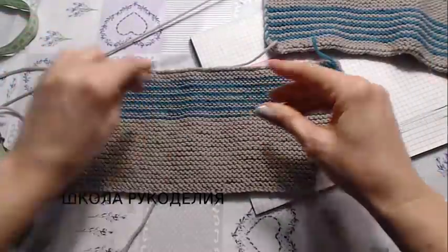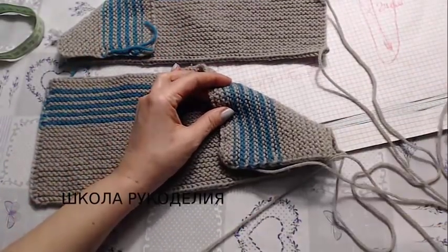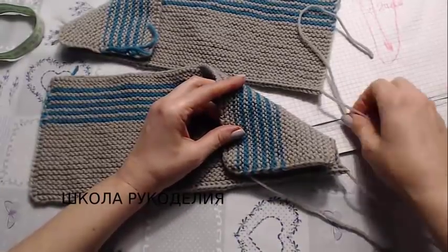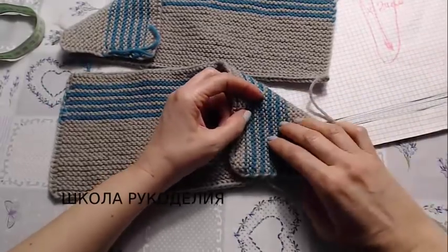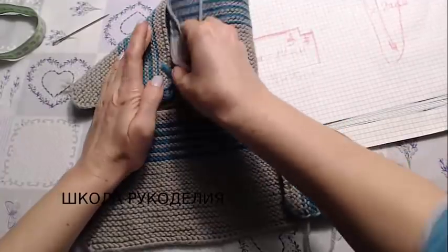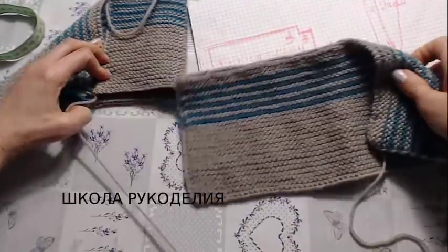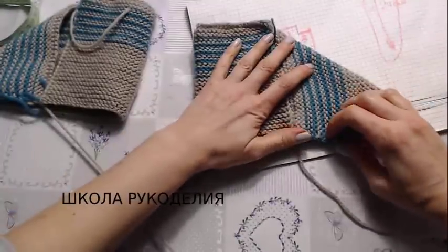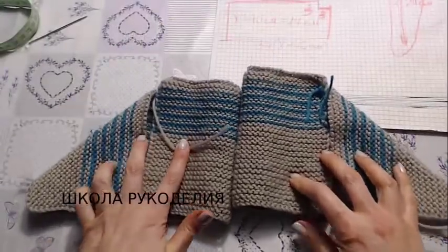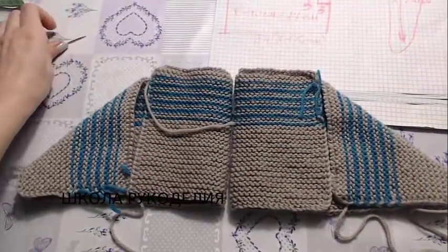Теперь сборка — мне нужна игла. Я специально оставила по длине нитки, чтобы было чем сшивать. Они будут левый и правый. Итак, складываем. Первое, что я делаю — пришью вот эту часть.